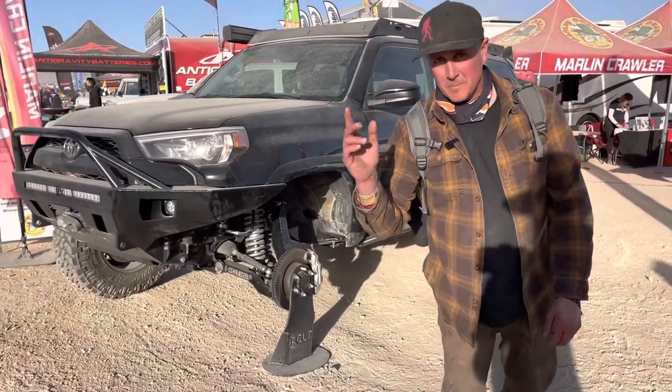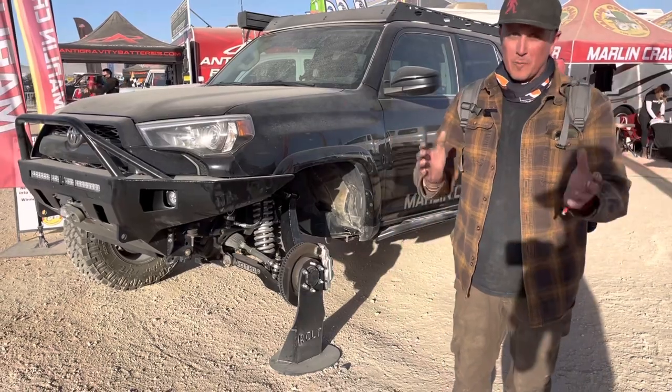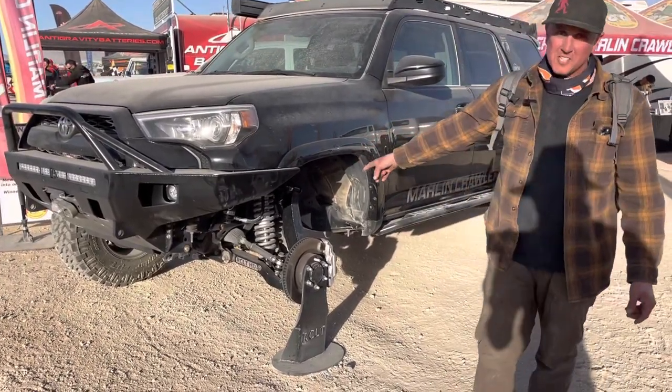Hey, I'm Dirt Head Dave. You see me on Dirt Every Day and doing the YouTube thing nowadays. I'm at Marlin Crawler's booth here at King of the Hammers, and I just wanted to show you their new RCLT kit.